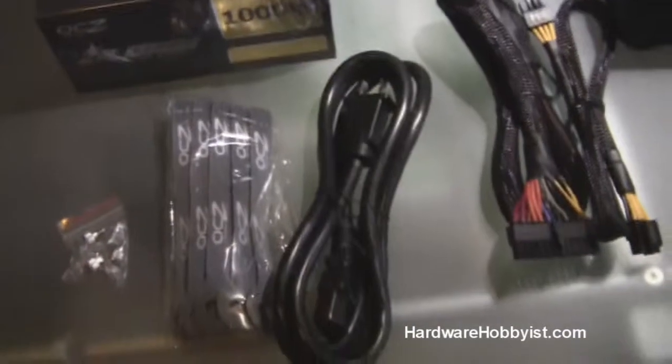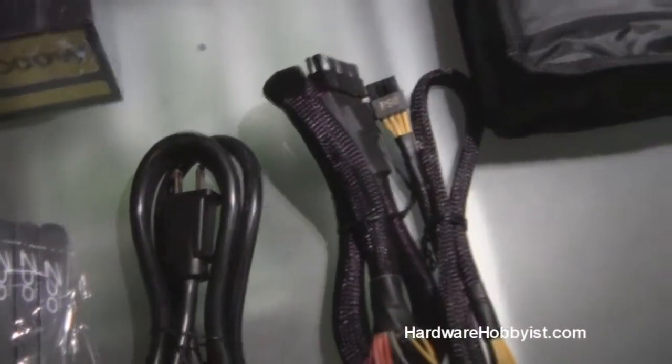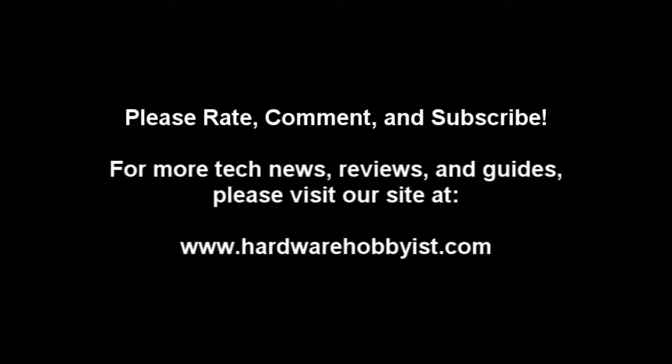Alright guys, thanks for watching. Please rate, comment, and subscribe. Hope you like these videos. Look forward to more. As always, thanks a lot. Hardware Hobbyists out. Bye.